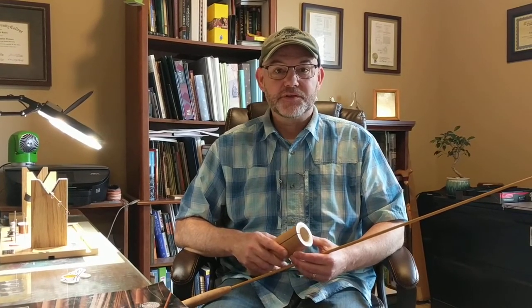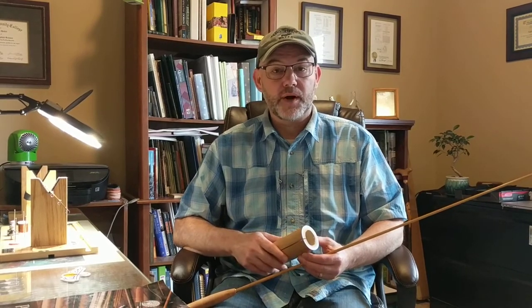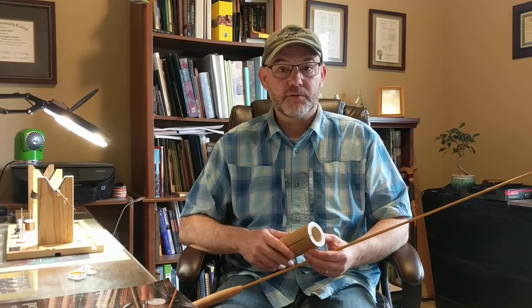Good morning. This is Aaron Rubel and we're going to talk a little bit about wrapping guides on a bamboo fly rod today.